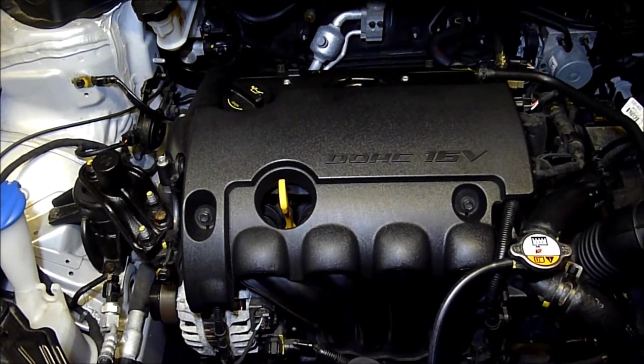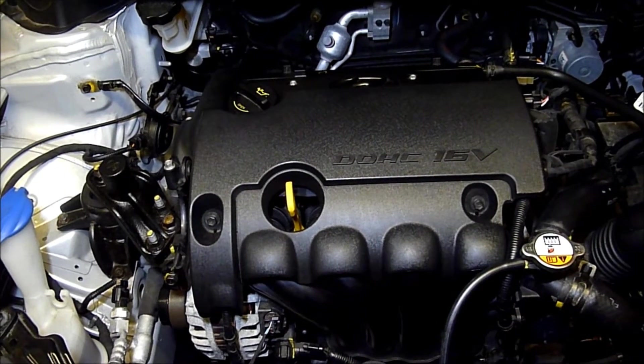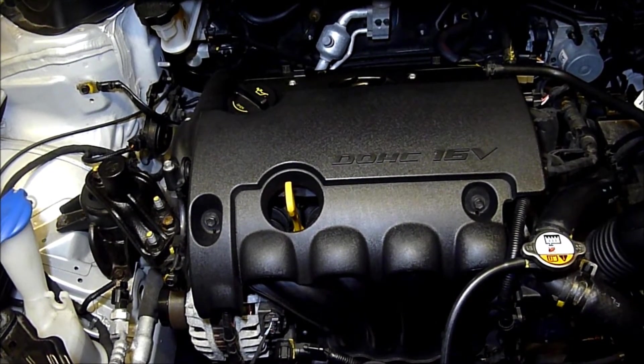This is a G4FA engine, Hyundai i30, dual overhead cam, 16 valve, variable valve timing, GD version.